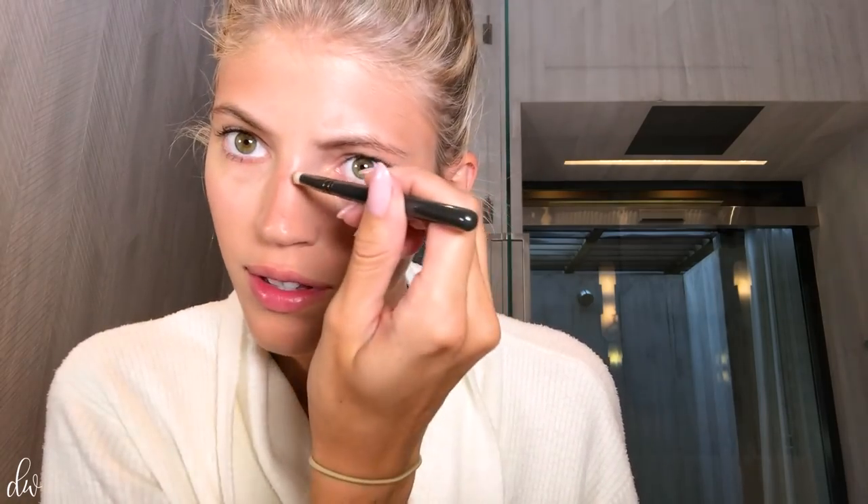Instead of doing a proper contour, I'm gonna take a bronzer that is darker than my skin tone and go in under my cheekbones as just a little natural contour — as natural as you can get it. And if you want to get fancy, you can take a little brush and just go down your nose. Then I like to use my fingers to make sure it's blended really well, which gives your nose a little slimming effect.